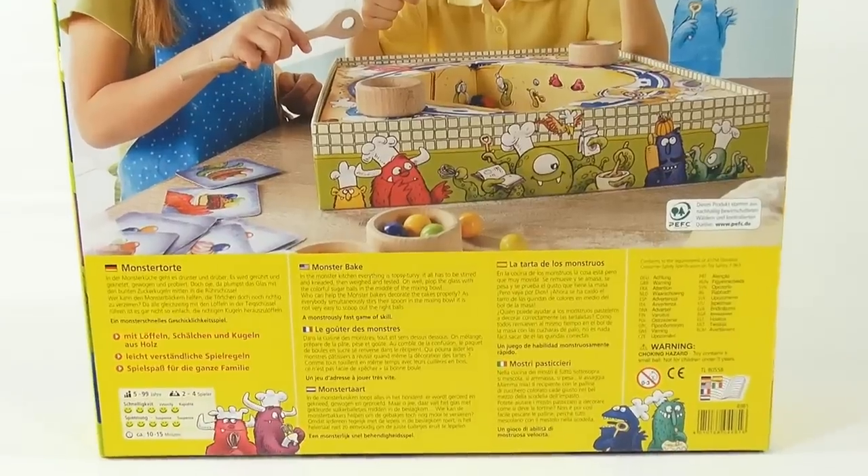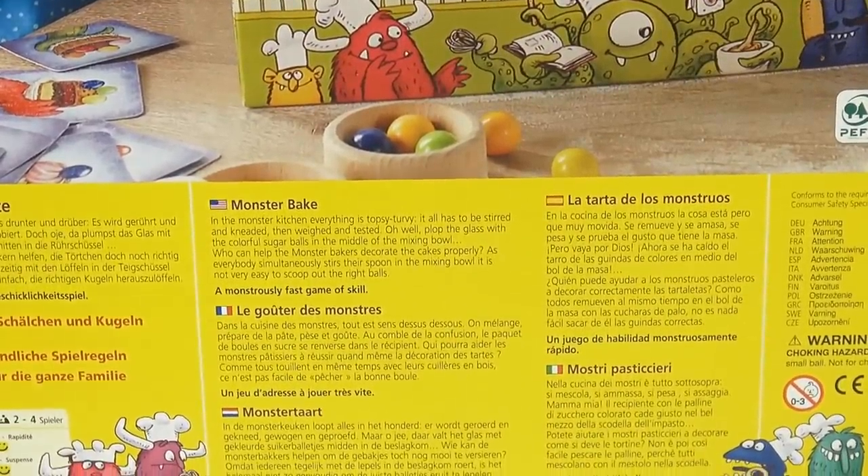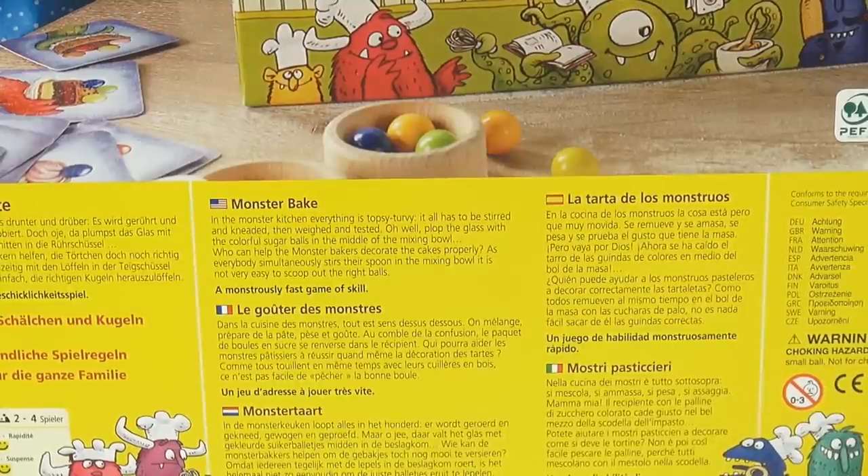So, Monster Bake — it says: 'In the monster kitchen everything is topsy-turvy. It all has to be stirred and kneaded, then weighed and tested. Plop the glass with the colorful sugar balls in the middle of the mixing bowl. Who can help the monster bakers decorate the cakes properly? Everybody simultaneously stirs their spoon in the mixing bowl. It is not very easy to scoop out the right balls.' A monstrously fast game of skill!